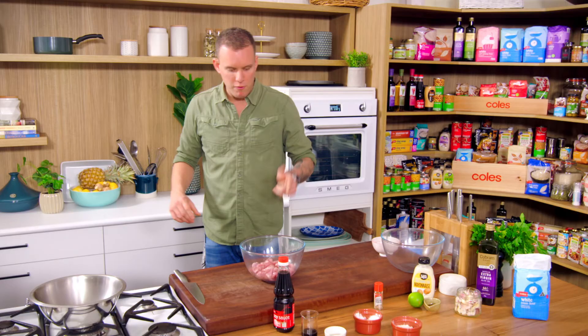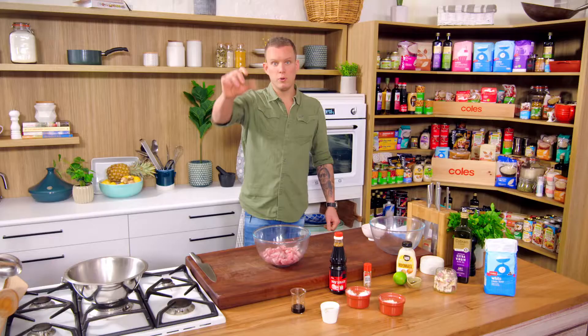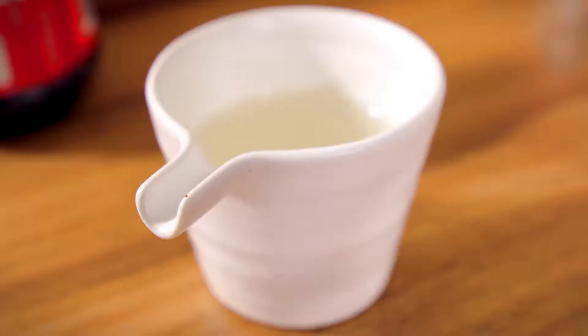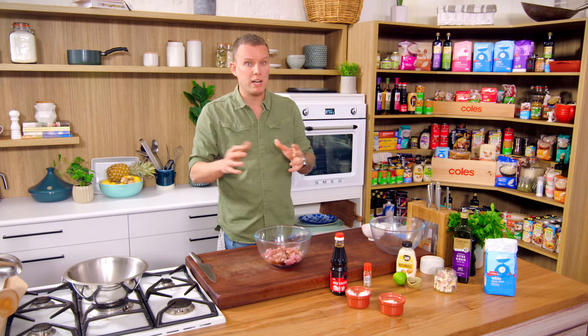So we've got our fryer on, we're just going to bring that up. But first things first — working with the chicken, and we're using chicken thigh. Really simple marinade: a couple of tablespoons of soy. The soy is going to play two roles — we get the beautiful color that will transfer into the chicken, and it's going to season it, almost like a little brine, which works really well with chicken and pork. It just helps to season it and keeps it beautiful and moist.